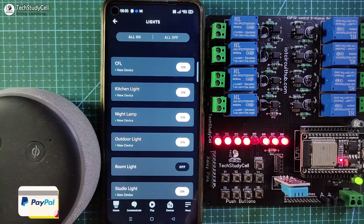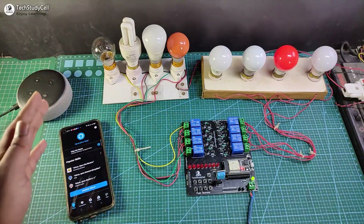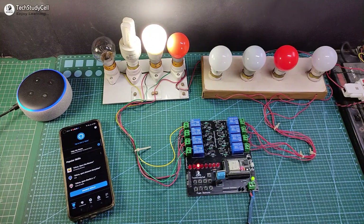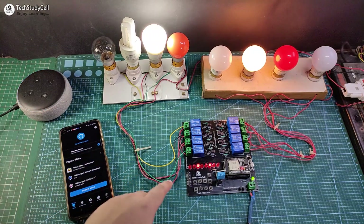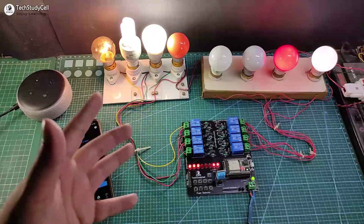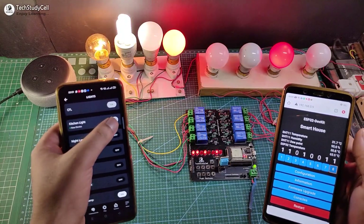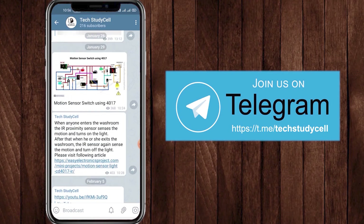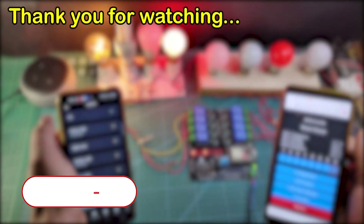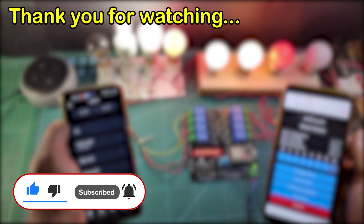Now I will connect the eight lamps with the relay module as per this circuit diagram. Alexa, turn on outdoor light. Alexa, turn on studio light. I can easily control it with Alexa. Now let me control these lamps from the push button — I can easily control all these lamps. This is a very useful home automation project you can make without writing a single line of code. You can also join our Telegram channel Tech StudyCell for more home automation ideas. If you find this video helpful please hit the like button, share it with your friends, and don't forget to subscribe. Thank you for watching, have a great day.